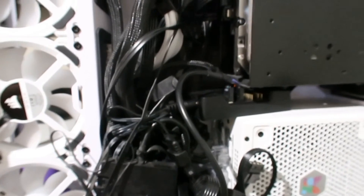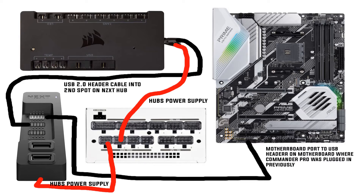Also make sure both hubs are connected to the power supply. I've put together a little schematic just to help you understand how it all plugs in, and hopefully this helped you out.